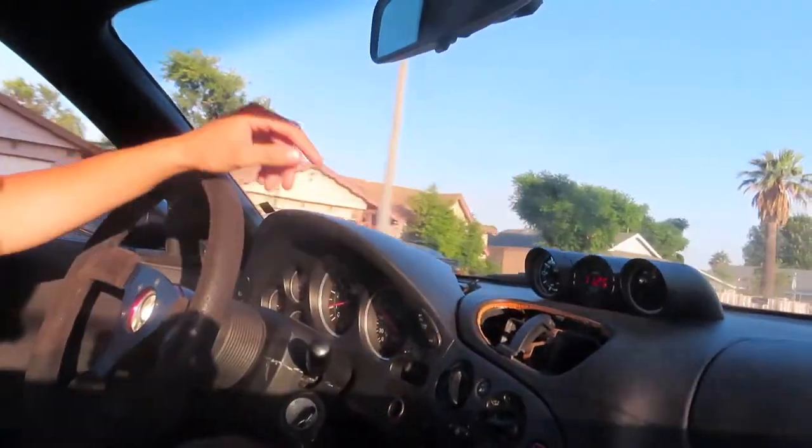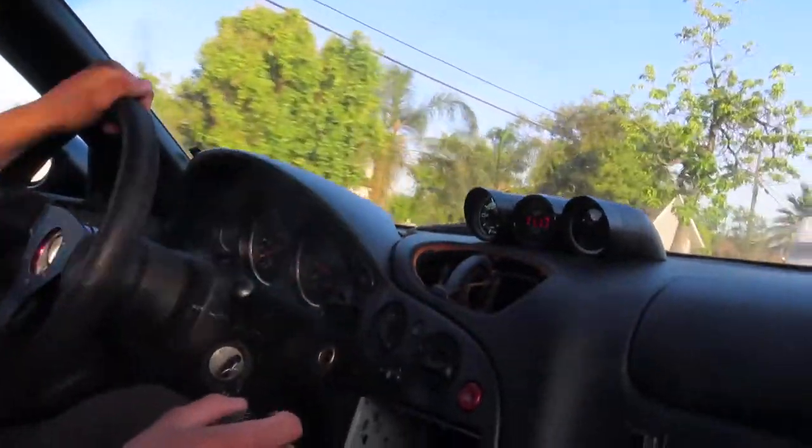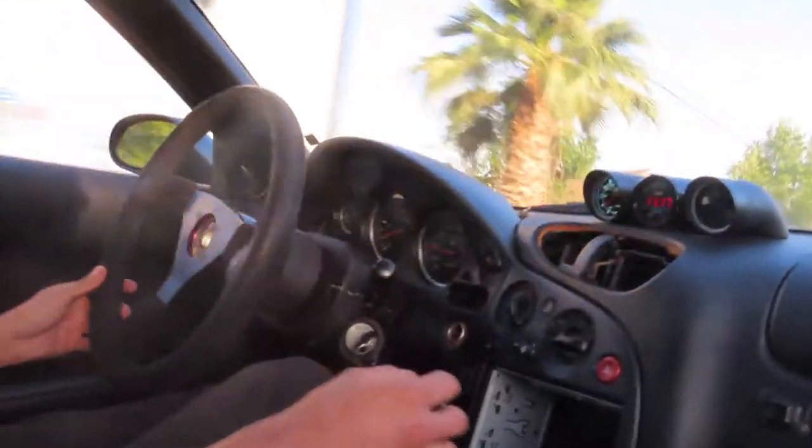I don't even look at my speedometer, I just look at my AFR. As long as I don't go too lean, I'm straight. But that's not even like half of its potential right now — like half throttle, you know what I mean?